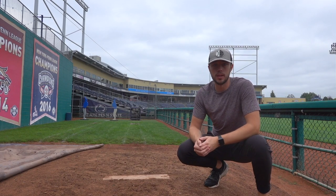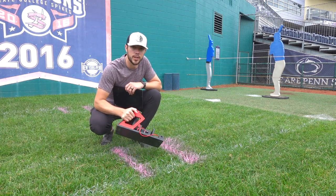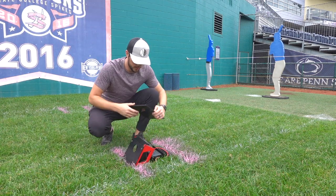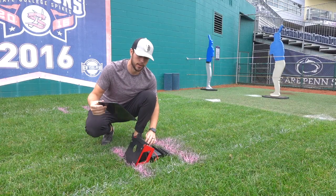The bullpen is where a lot of the magic happens in terms of using our player development technology. That's where we obviously get to practice and develop our pitches and our pitching plans, so we have a lot of technology that helps us in that process. I'll show you the different types of technology that we have, how we use it, and briefly how we have it set up. Here is the Rapsodo 2.0 pitching unit — one of our biggest pieces of player development technology that we use in the bullpen setting.